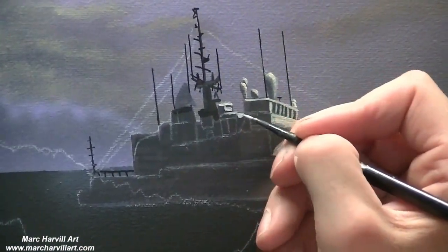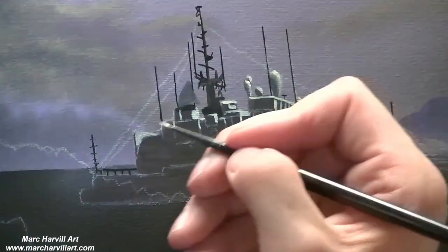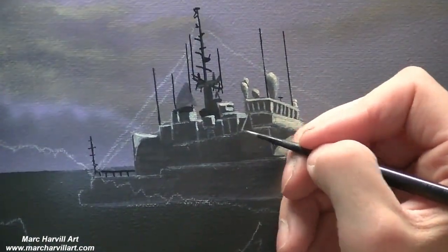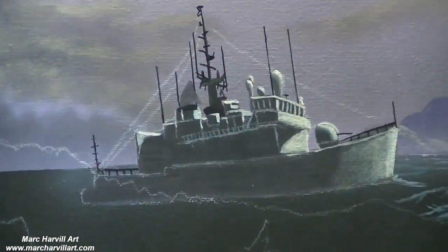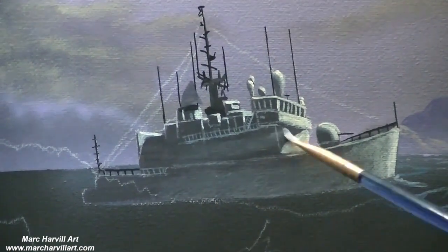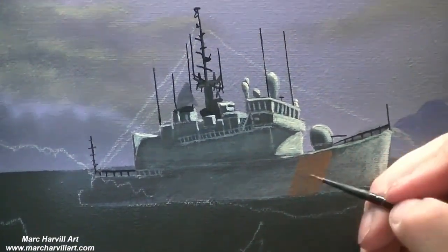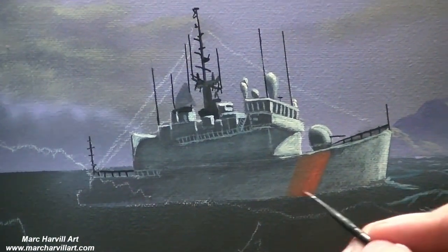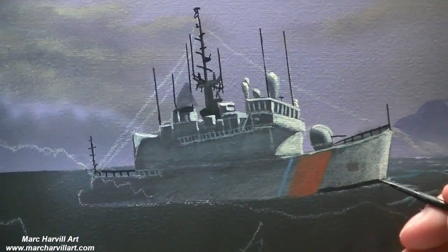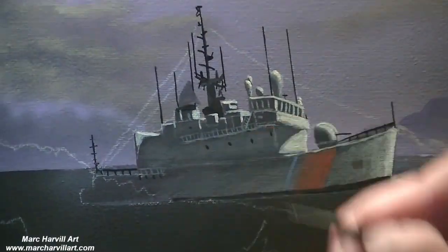I've added a few more chalk outlines to know where I'm going with the ship. Since our light is coming from the right side of the canvas and it's meant to be fairly low on the horizon, I'm creating a shadowing effect as if that low setting sun is hitting the ship. I'm keeping it fairly dark since most of the ship is facing away from the sun, so we don't need a lot of bright colors — just keep it fairly muted to give the illusion that this side of the ship is mostly in shadow.